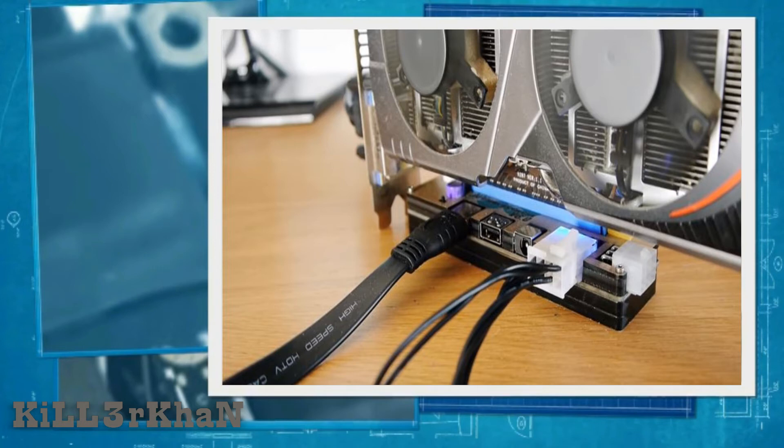Power up the adapter by connecting the wire from the PSU to the adapter power slot. Some adapter versions have eight and six pin ATX connectors as well as a DC input connector. Using the same power source for both the graphics card and the adapter is a good idea rather than using different power sources, so both will power up at the same time.